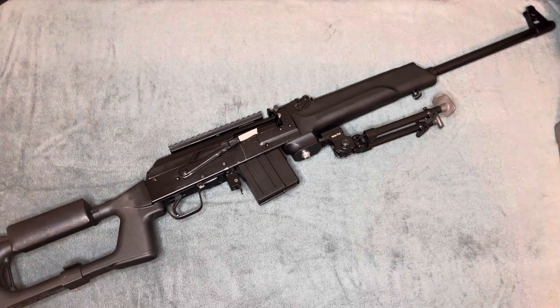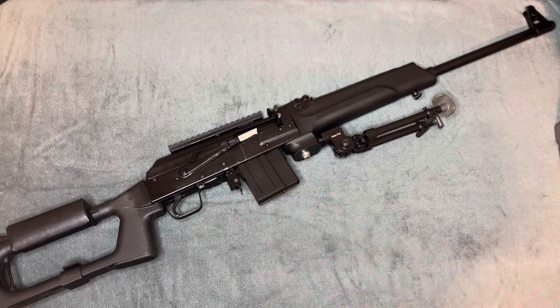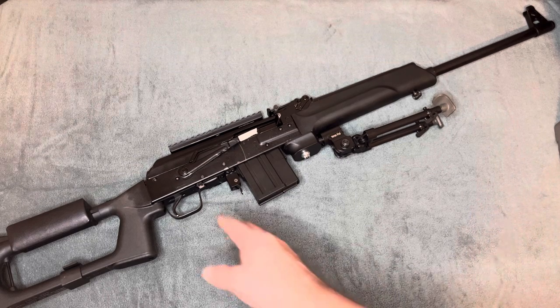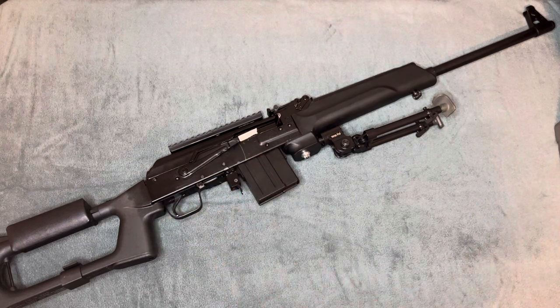I was heavily debating doing a trigger conversion for this to get it to standard — not to freak out the YouTube draconian people out there. Basically you're just returning it to a normal fire control group so that you can make it more modular for stocks and whatnot.